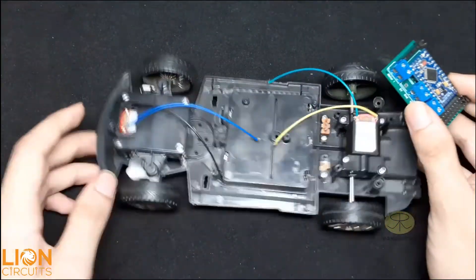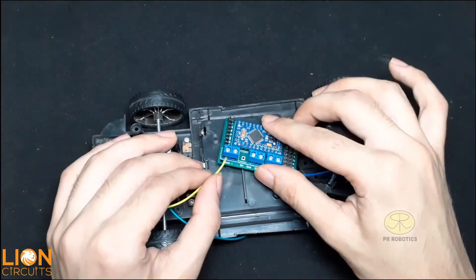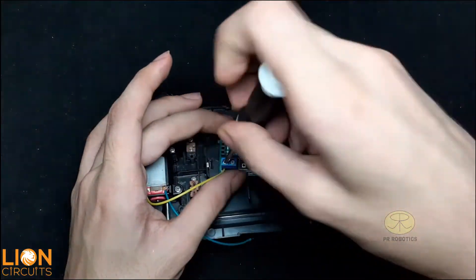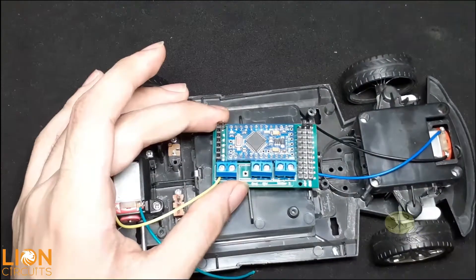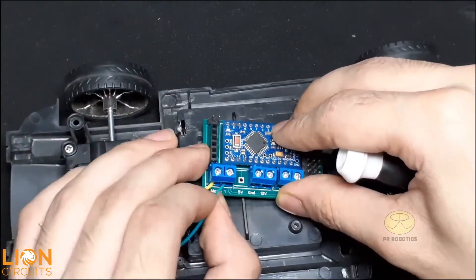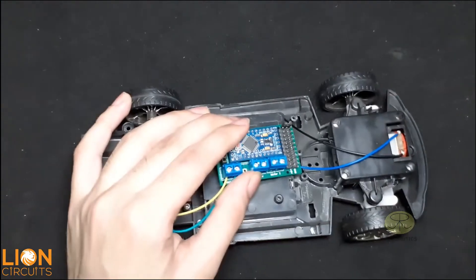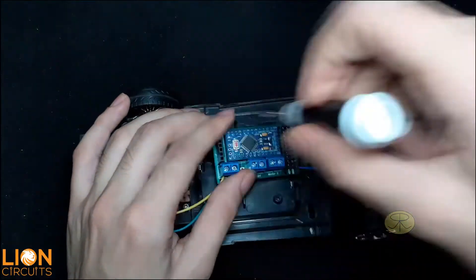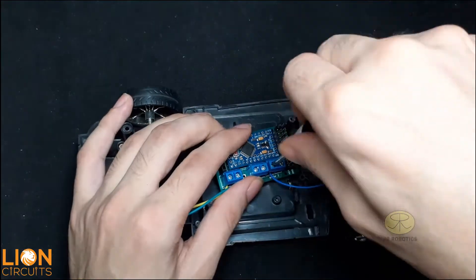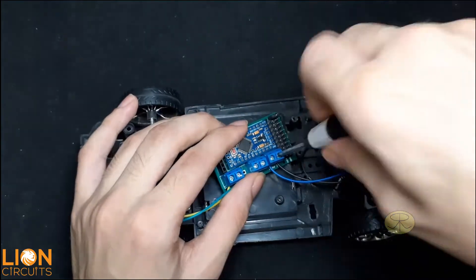Now let's connect all the wires. While playing with your Bluetooth car, if the working of the motors is opposite to what you expected, just swap the wires of the motors and you will get your desired motor direction.